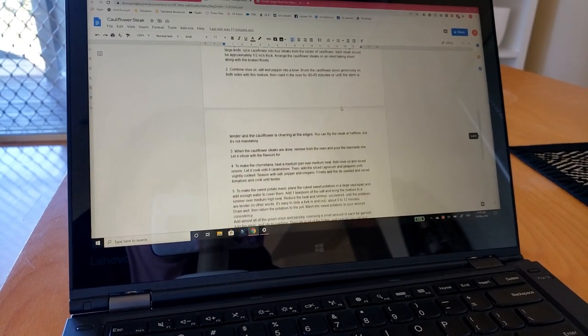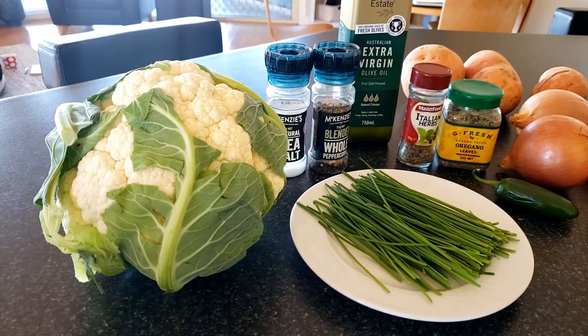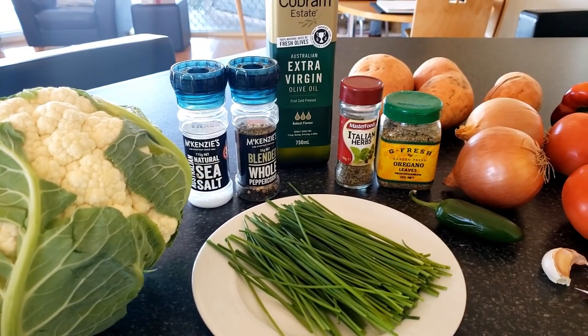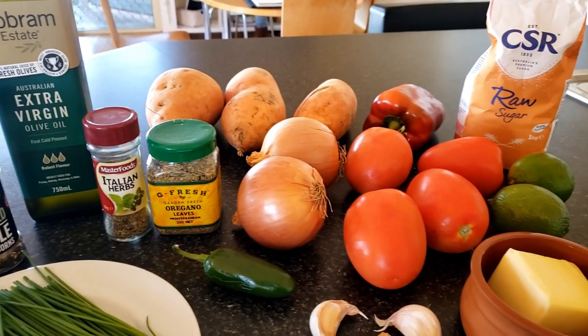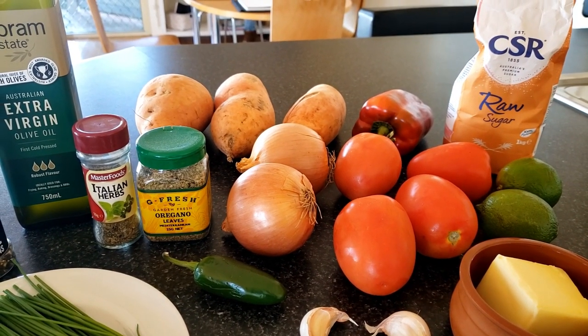I take the time to do research, write the recipe, and just get the right ingredients, go grocery shopping — that whole process really fills me up. It's just something that makes me feel alive.